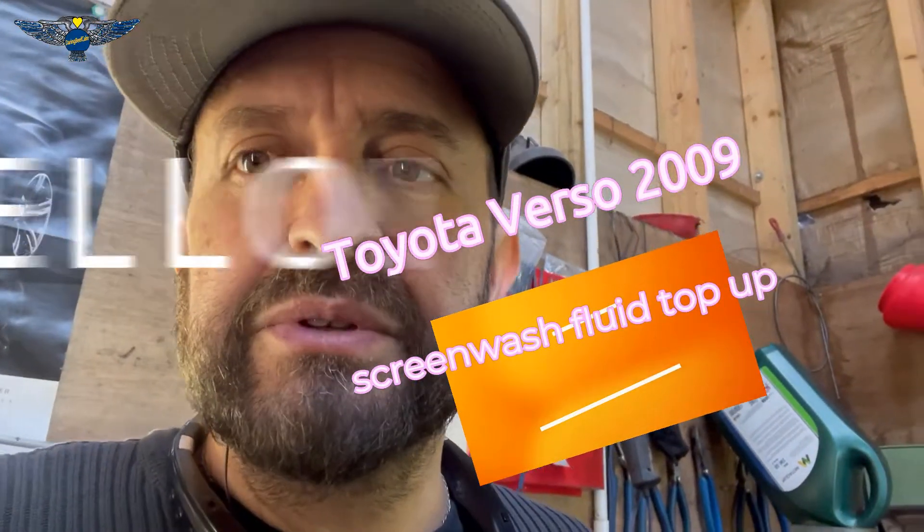Hi there everybody and welcome to another video. Today I have this Toyota Verso 2009 and I'm just going to show you where you can top up some screen wash fluid for your windscreen.